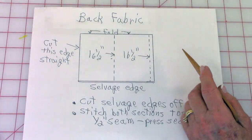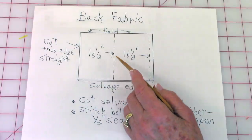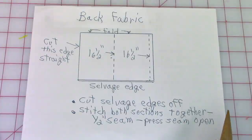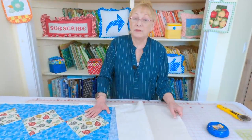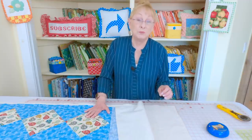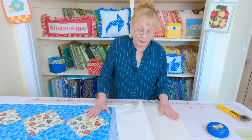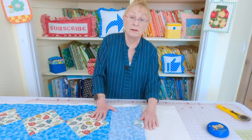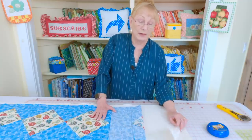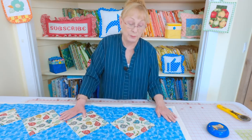Here's how you cut your fabric for the back. Leave your fabric folded, cut your selvedge edges off, cut this edge straight, go over sixteen and a half inches twice and do your cut. Then cut your selvedge edges off. Stitch your two sections together with a one-half-inch seam, pressing the seam open. Take the back fabric and place it back side up — if using a print fabric make sure you're looking at the back side. I'm just using plain fabric. Take your cotton batting and place it on top, cut about the same size as your backing fabric. Then center your table runner top piece over that.